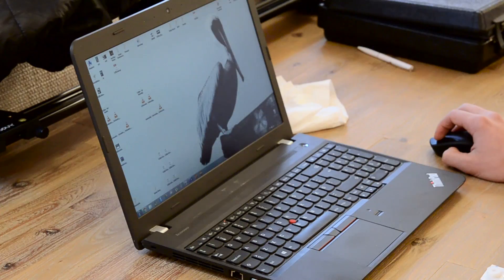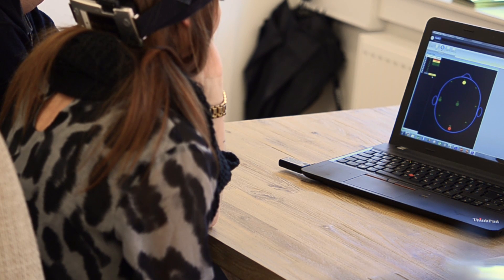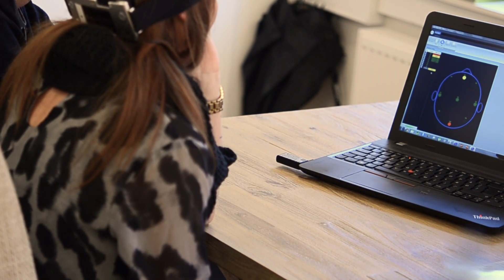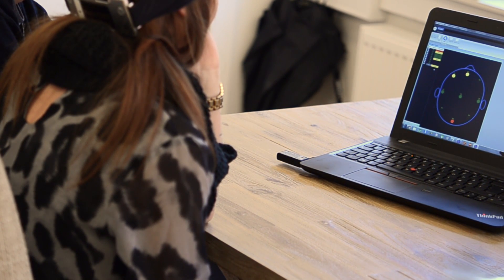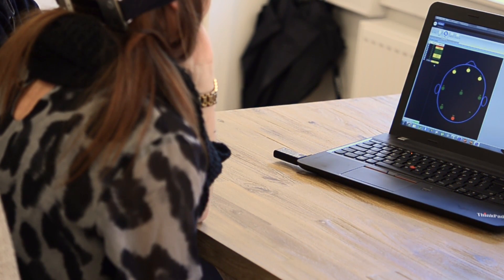In the end process of setting up the EEG, we have to make sure that all the passive electrodes are attached properly so that we can get the correct results. This is done by running the impedance test on our computer, which shows us how well each electrode is connected.